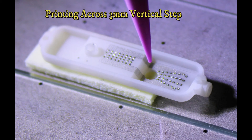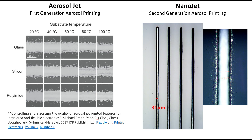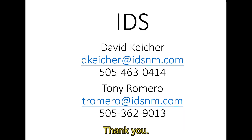IDS continues to improve the NanoJet technology to provide performance benefits to our customers. IDS recently demonstrated improvements in print quality. The printed lines show little or no overspray with exceptional line edge quality. The next-generation NanoJet aerosol printing technology provides obvious benefit over printed line quality from the first-generation aerosol printing technology. In addition, print performance, reliability, and ease of use of the NanoJet product provide a printing solution that allows a user to focus on an application. The simplicity of the NanoJet design also provides a low cost of ownership.